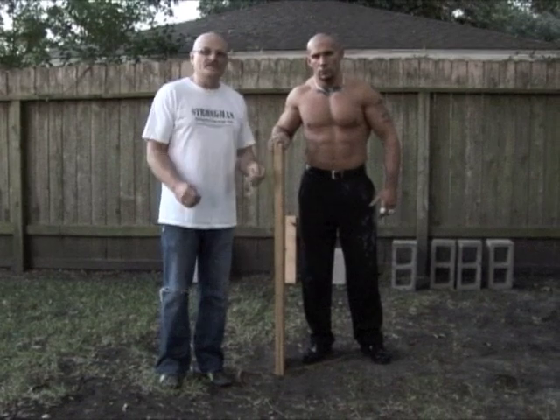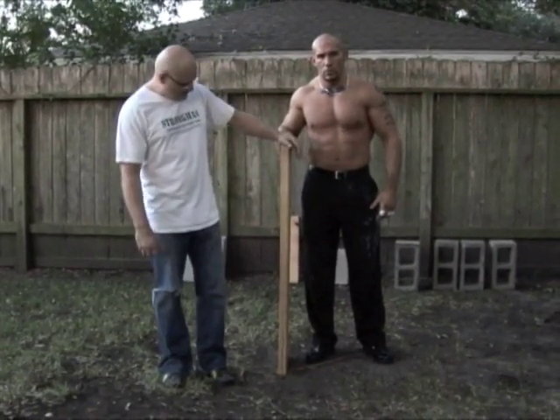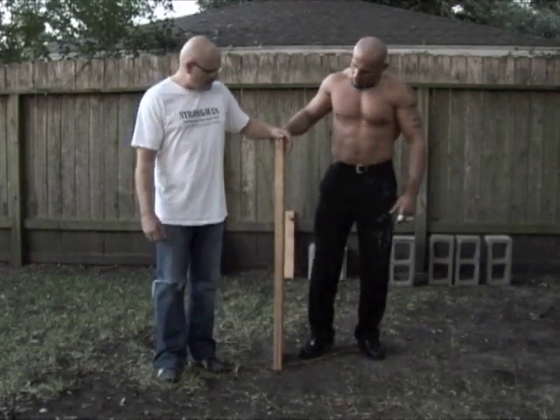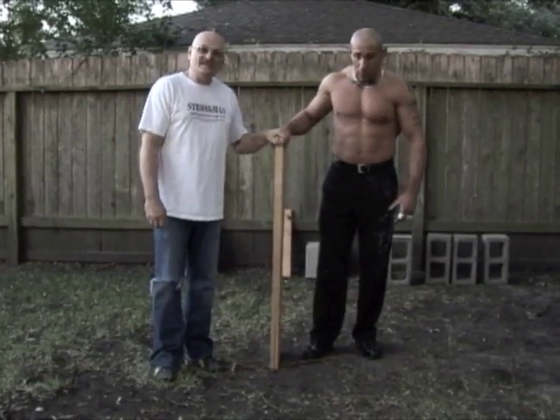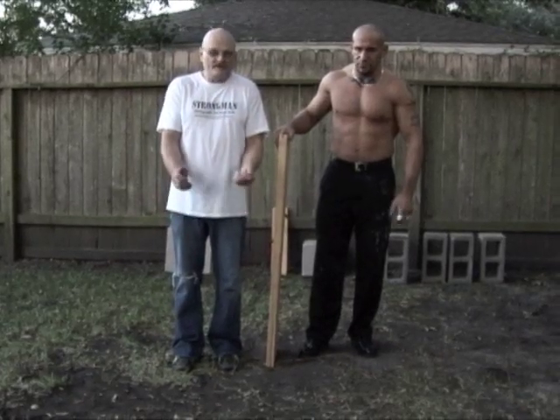What Mike's going to do now is he's going to do a little levering with the board. We've got a board here — I don't know how long that is, maybe four foot, three and a half, something like that. And it's two inches thick, and he's actually going to hold it out in front of him and just lever it with his hands.